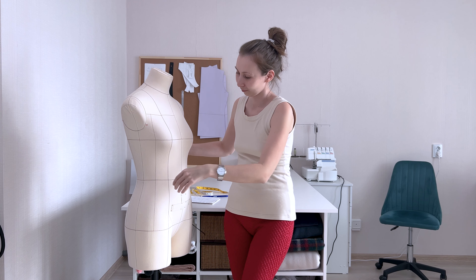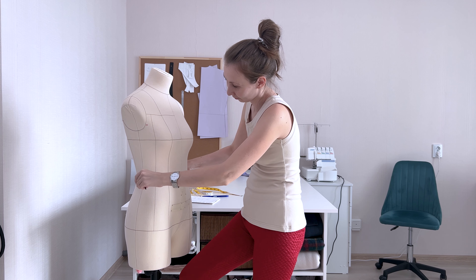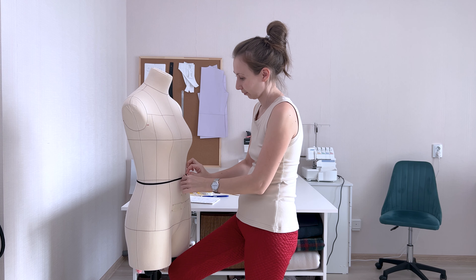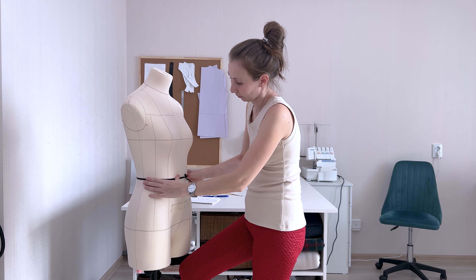Once the waistline is found, tie the elastic band around it, making sure the band is positioned horizontally around the entire body perimeter.